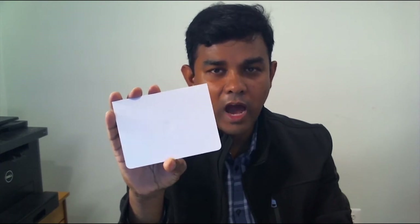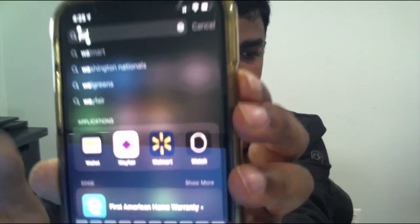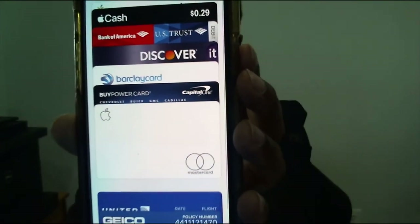We're doing this via iPhone X. You can swipe down and you can see the Wallet icon. Just tap your Wallet icon and you can see the Apple Card.